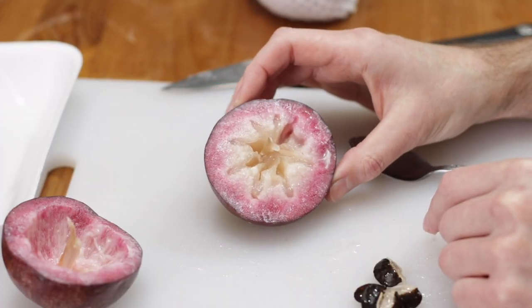Drop a comment down below and let me know if you've tried the star apple and what you think it tastes like — also what you call it where you live. There are several different names for it, and you can see why it might be called milk fruit because of the white substance inside that tastes kind of like sweetened condensed milk. I'm Matt Taylor. This has been another episode of In the Kitchen with Matt. Thank you for joining me. If you have any questions, comments, or requests, put them down below. Don't forget to subscribe to my channel and check out my other videos. Time for me to eat a little bit more — so good!